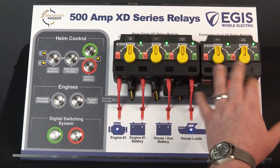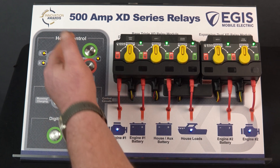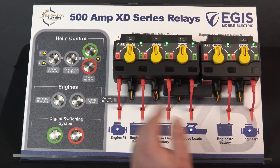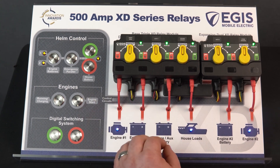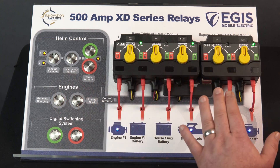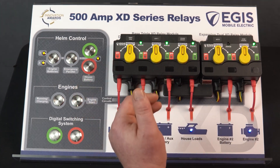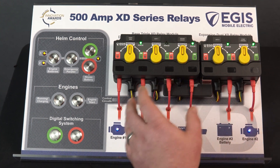Now in this configuration, the XD Series relays are automatically distributing proper charge management to the three different battery banks displayed. If I turn off the engines — indicating power to the system and house battery — we can see the LEDs go back to a flashing status showing the relays will be opening soon. We also have a critical start isolation feature: when you press the engine start button — a momentary signal connected to your key switch for the cranking event — the relays disconnect the engine batteries from the house batteries. This prevents voltage sags and spikes from engine cranking affecting sensitive equipment on the house battery. This state lasts approximately two minutes for the engines to charge back up to optimal voltage, then the relays return to automatic charge management with no voltage sags or spikes.